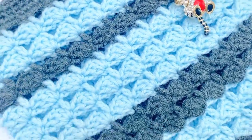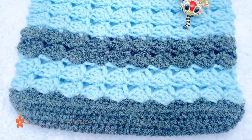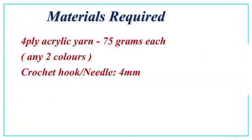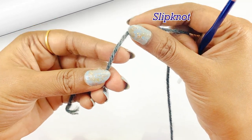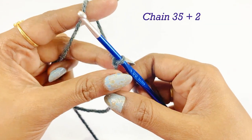Hello everyone, welcome back. This video shows you how to crochet a slink bag using a simple stitch. The materials required for the project are four-ply acrylic yarn in any two colors, 75 grams each, a four-millimeter crochet hook, stitch marker, scissors, and a blunt needle. Let's begin our project by making a slip knot.